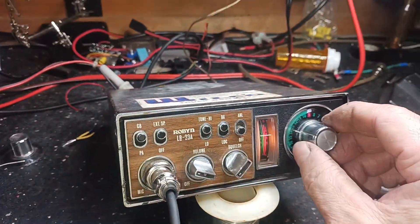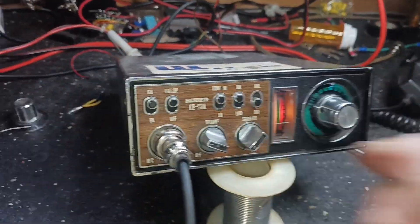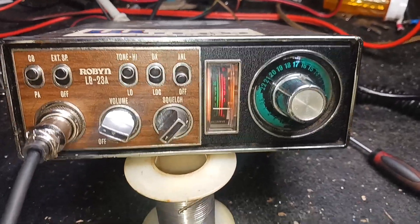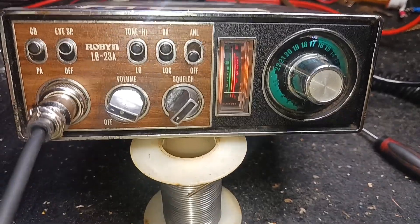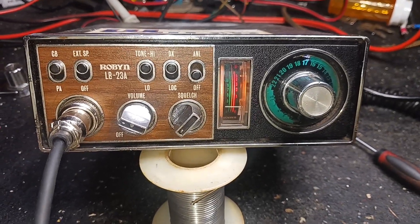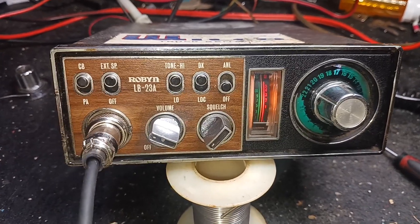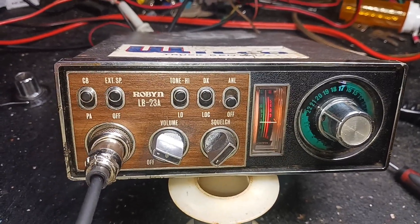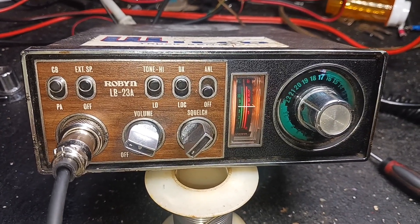Let's go get some radio check. Try 17 — see what we got here. How about it, stranger? Yeah, how's the audio on this microphone? Hey stranger. All right, sounds really reasonable — well, I can hear it. Roger.